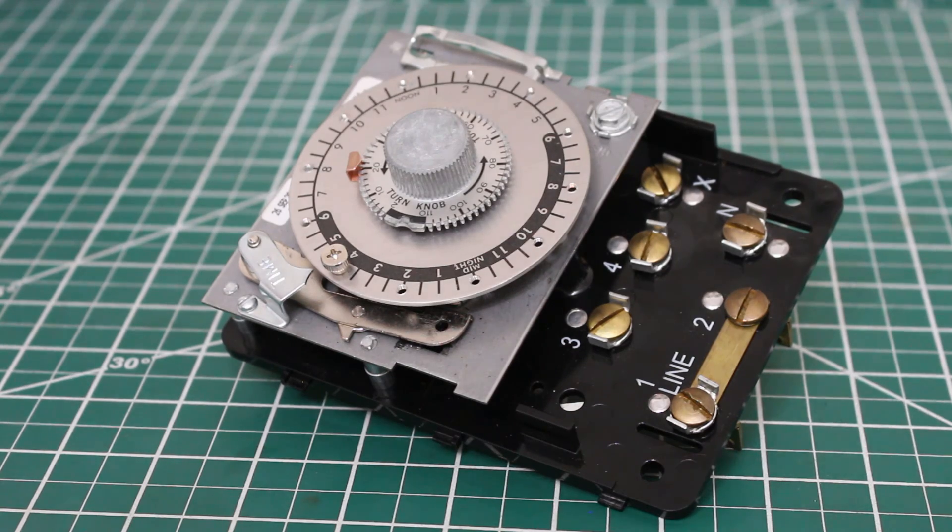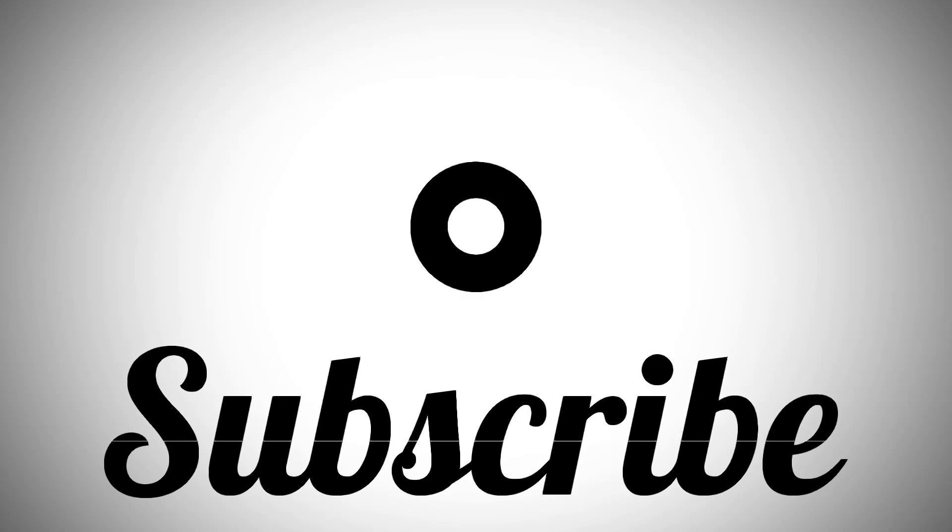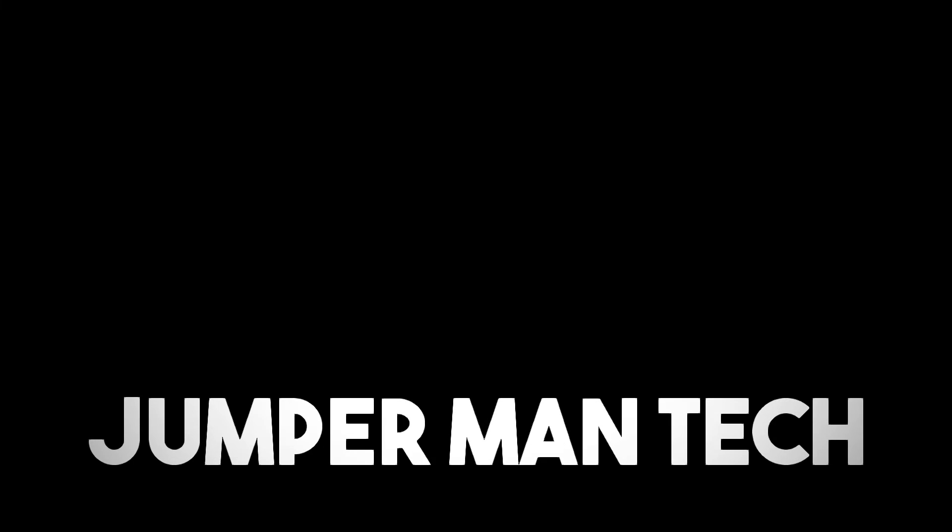If anyone found this video interesting or helpful, please drop a like, comment, and subscribe as I come up with new videos every week. Don't forget to share this with your friends and colleagues, and I'll catch you all next time.